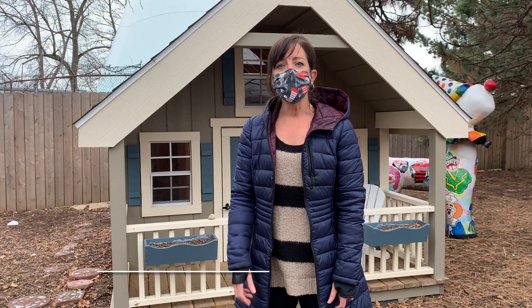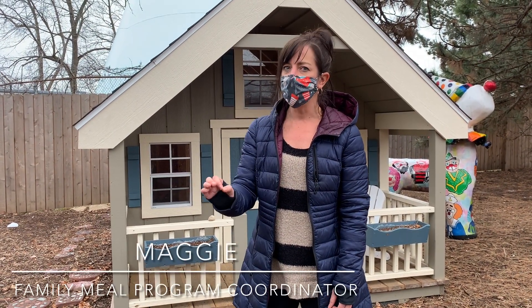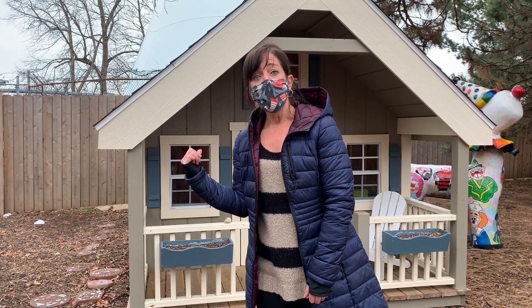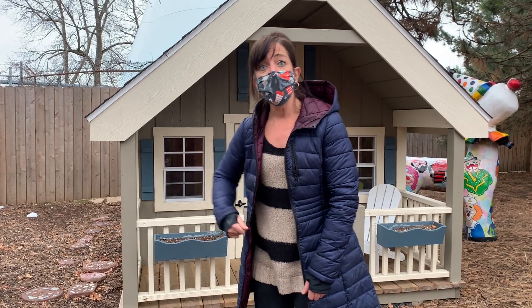Here at the Ronald McDonald House we like to use only the freshest of ingredients. So come with me and let's go check in and see how our Ronald McDonald House chicken is doing and if she's got any eggs for us.